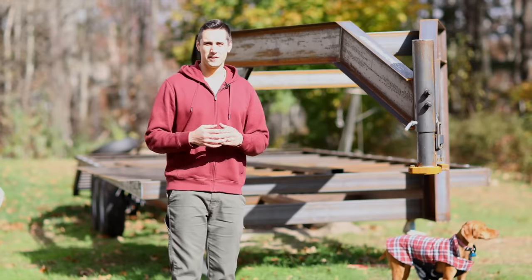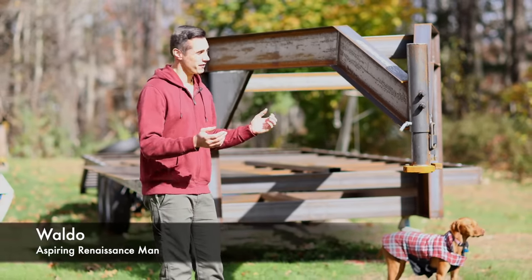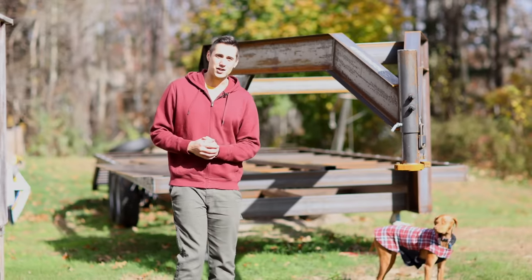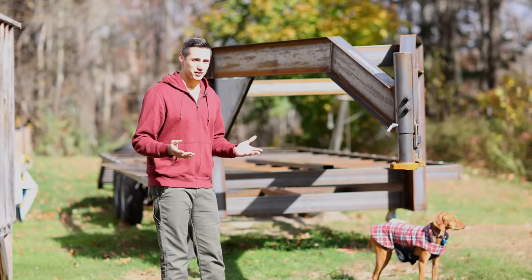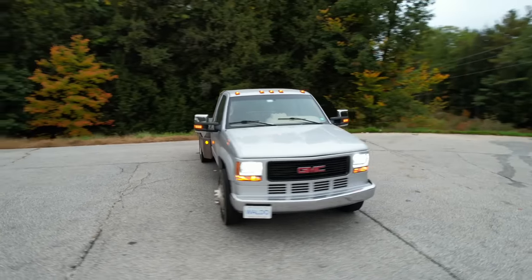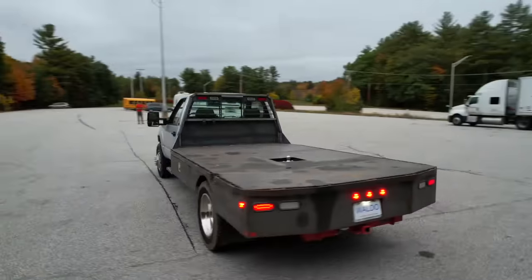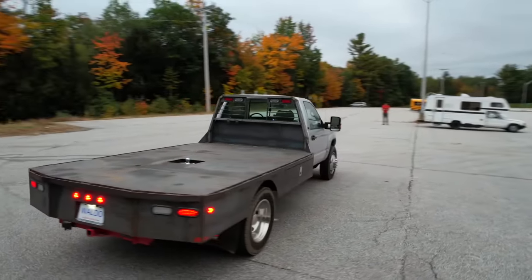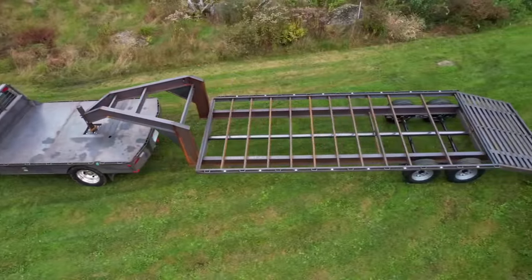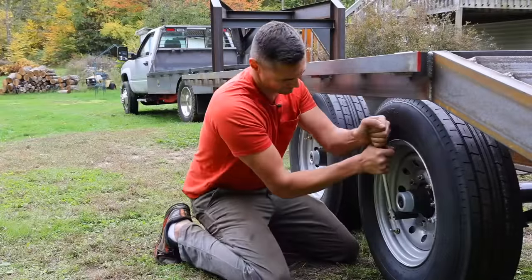Hello and welcome to the channel. My name is Waldo and this is part two of the Gooseneck Trailer build series. In this video, I'm going to be installing some hydraulic jacks, building toolboxes, and mounting a Harbor Freight winch. With my cummins-swapped project truck on the road, I need a trailer to tow with it. We're building a 7-ton flatbed deck-over Gooseneck Trailer.